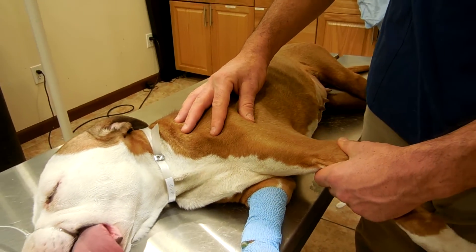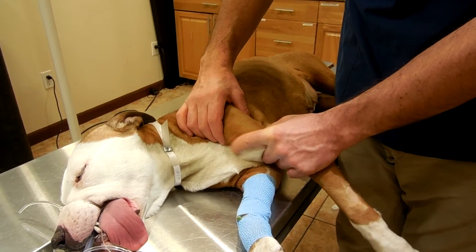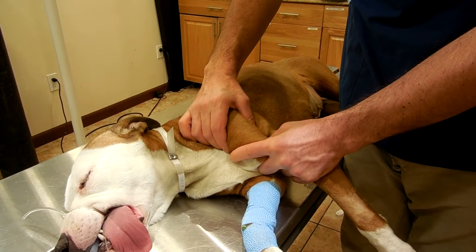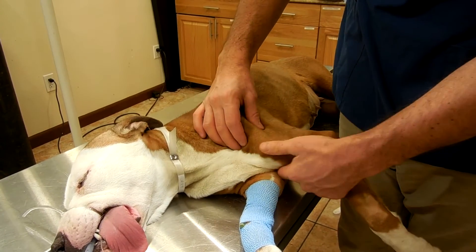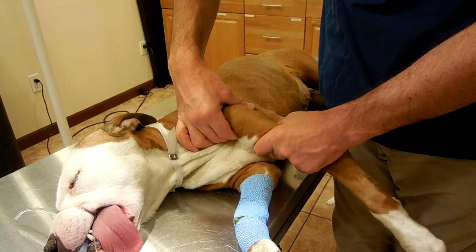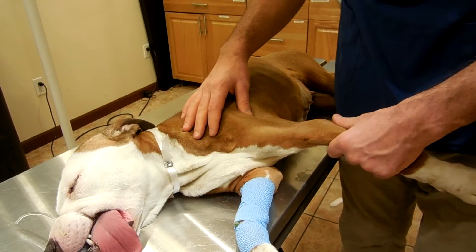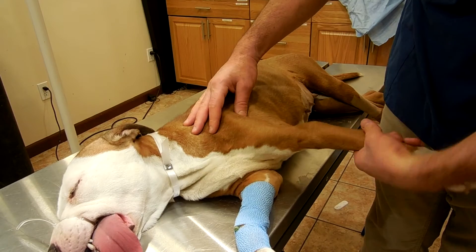Third test: craniocaudal jaw of the shoulder joint, as for the knee. Mediolateral jaw to assess for instability. Then internal rotation and external rotation.